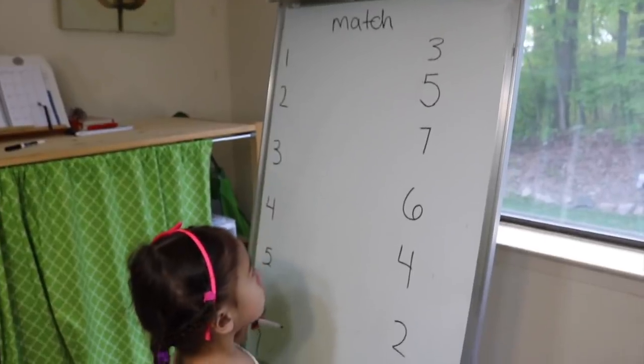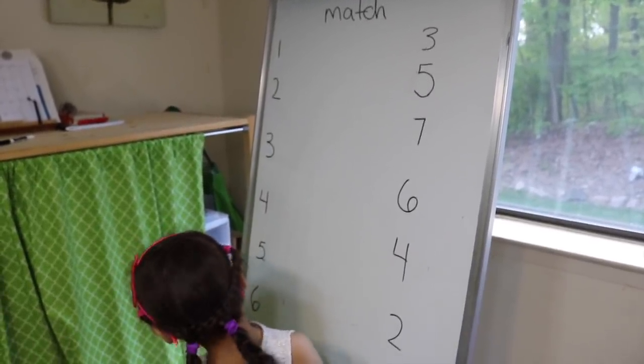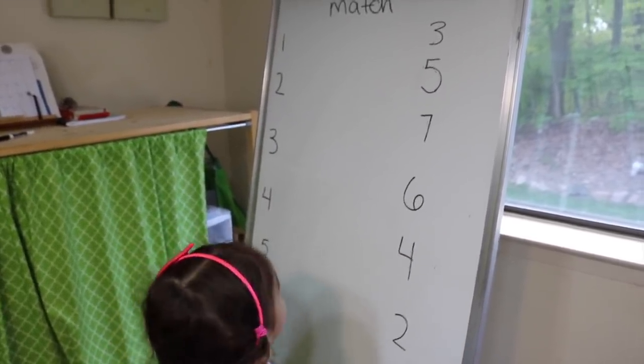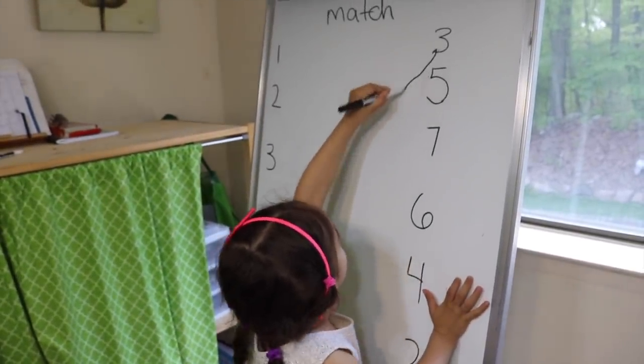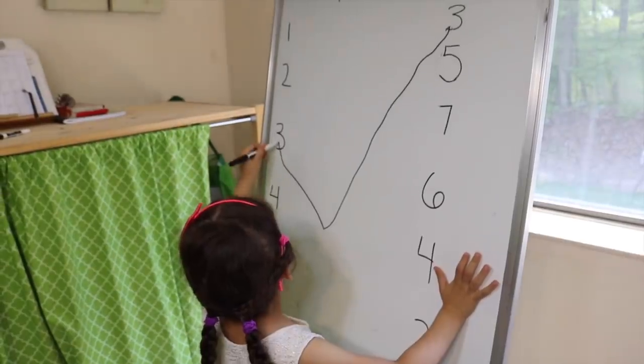Alright, the next activity is a matching activity on my dry erase board here. Emily, go ahead and find those numbers — three. Where's three? There you go.